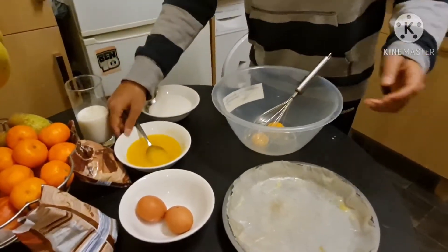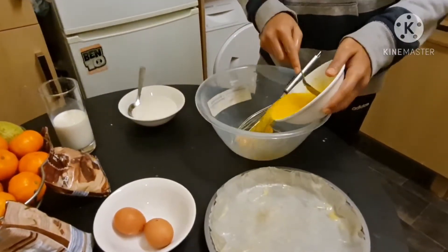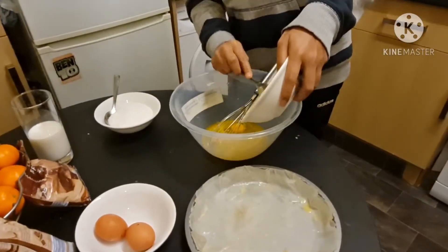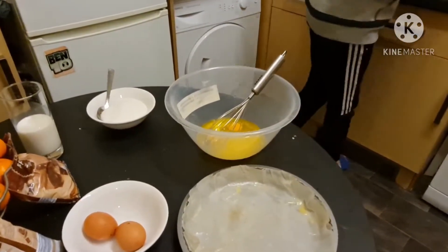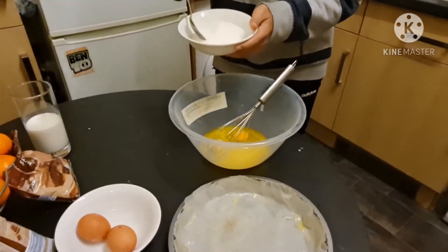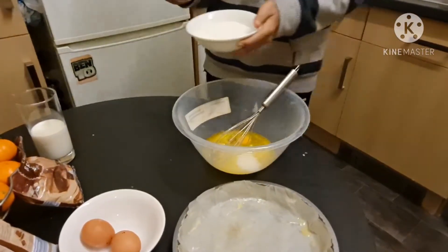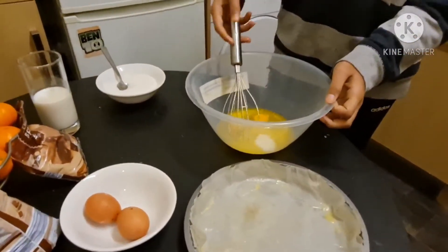Then next what you want to do is get your butter and pour it all into the bowl. Then get two teaspoons of sugar and mix that all together until it's nice and smooth.